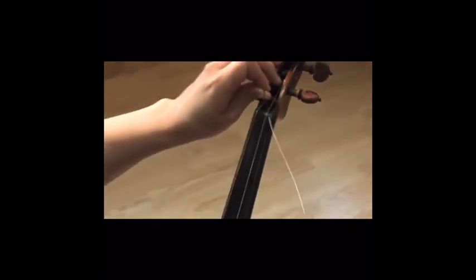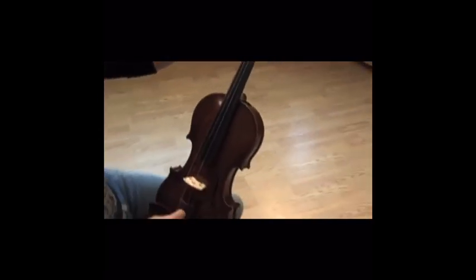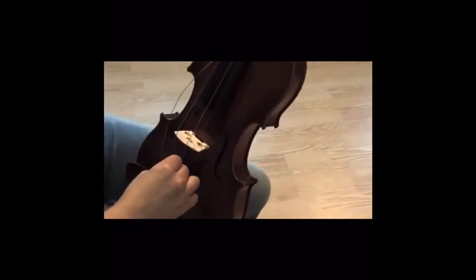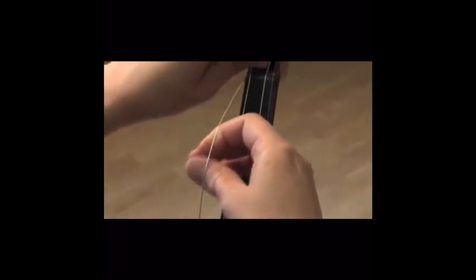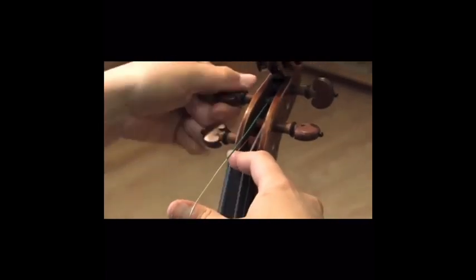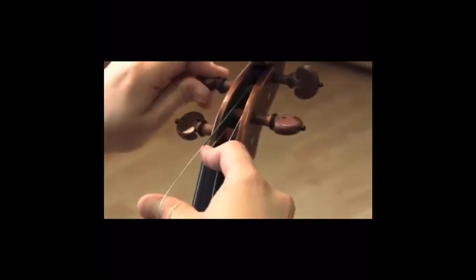You are now halfway done. Hold the string between your index finger and thumb and gently stretch it down towards the end of the tailpiece. Insert the ball end of the string through the correct hole in the tailpiece and keep the string tight, slowly pulling it towards the nut. Lastly, keep winding the turning peg away from you until the string has reached its correct tension.